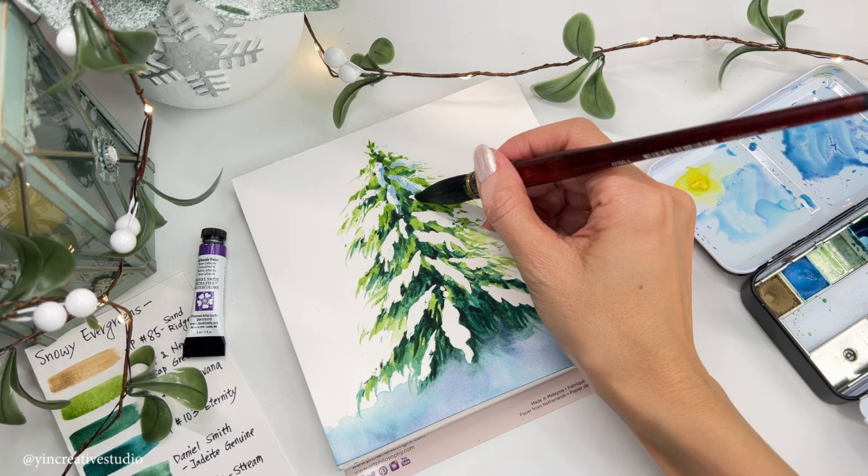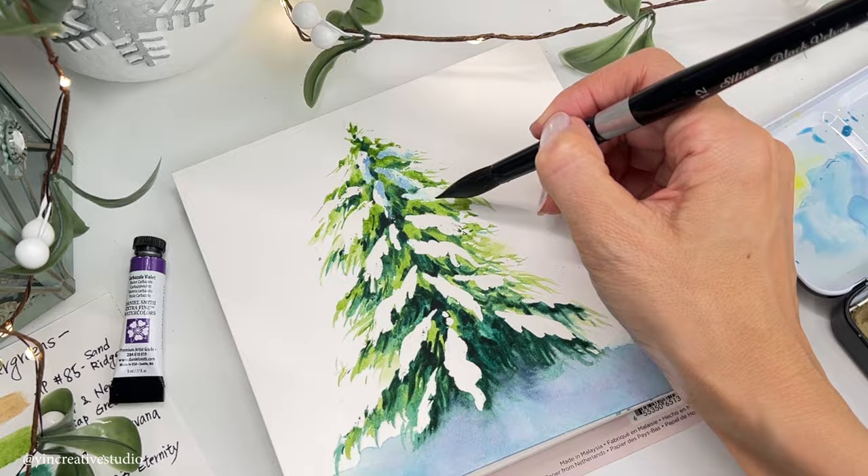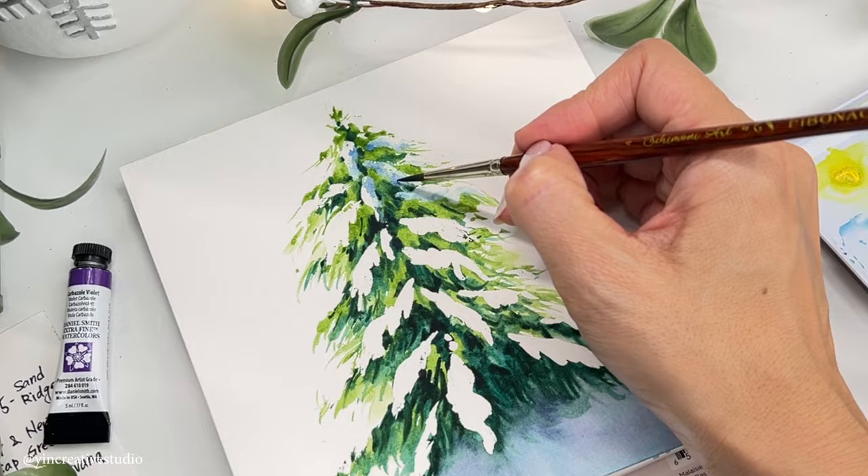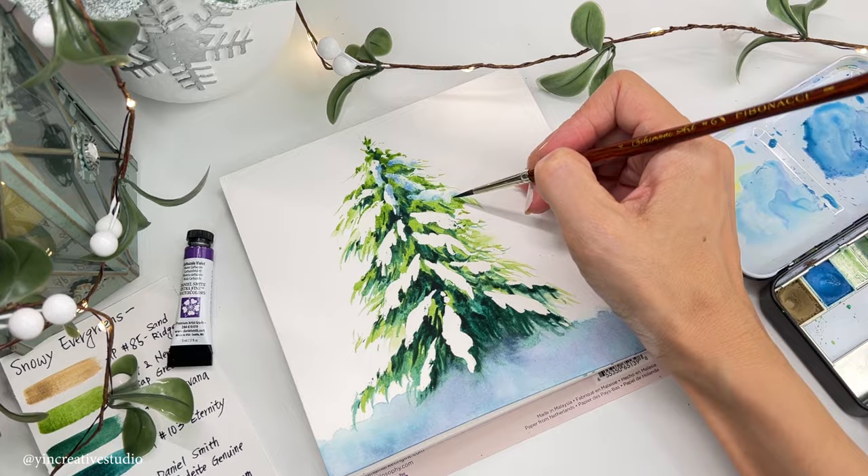We are going to repeat the same steps for all the snow on the leaves. Please take your time to complete this part. However, in order not to bore some people, I'm going to skip certain parts. You can always pause any time during the painting process.